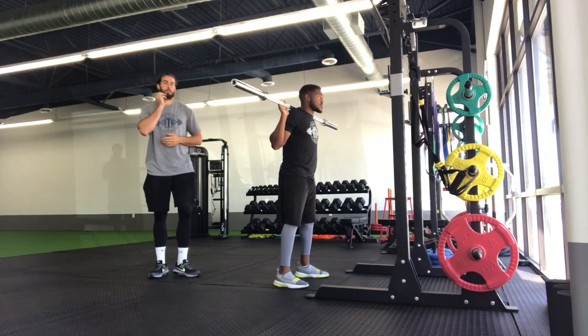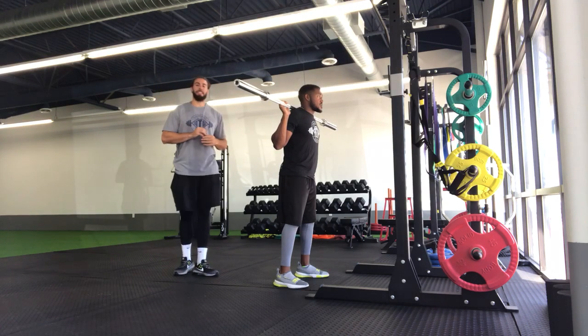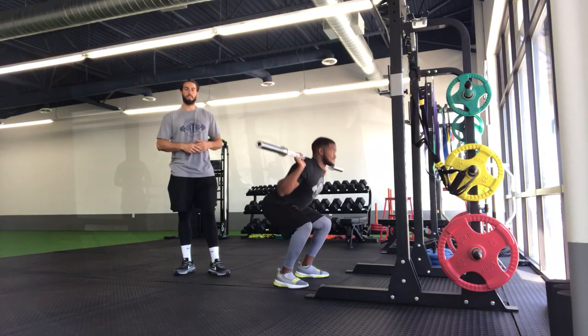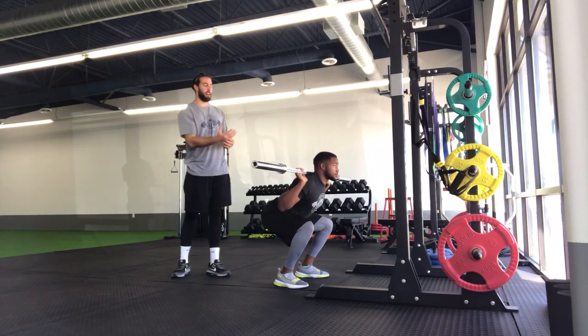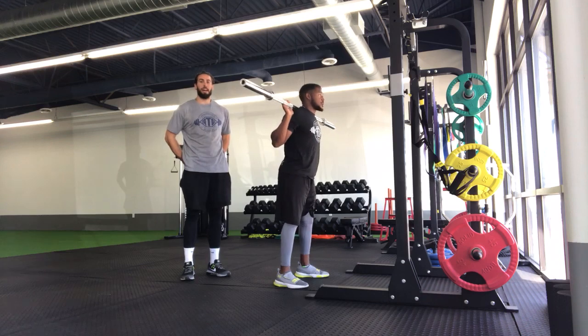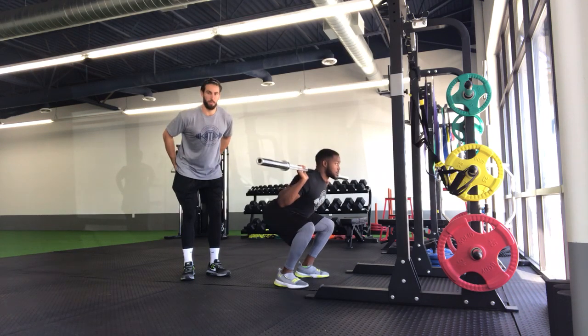Once we're in this good starting position, we're just going to sit back and down into as deep of a squat as we can, trying to keep that head and chest up through the entire motion. Then we'll come up with a good glute squeeze at the top before we're back into the next rep.